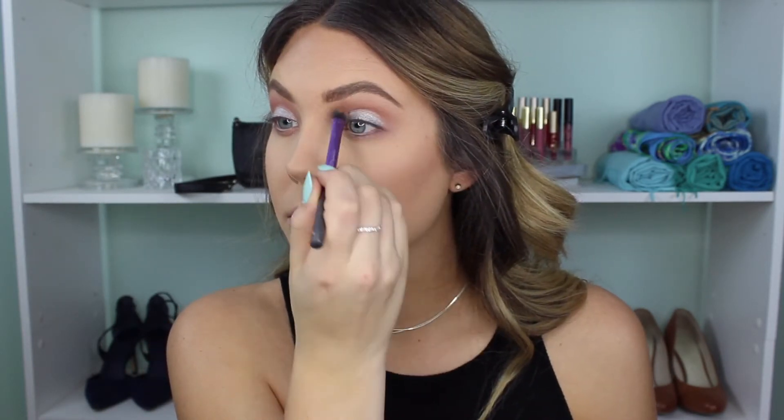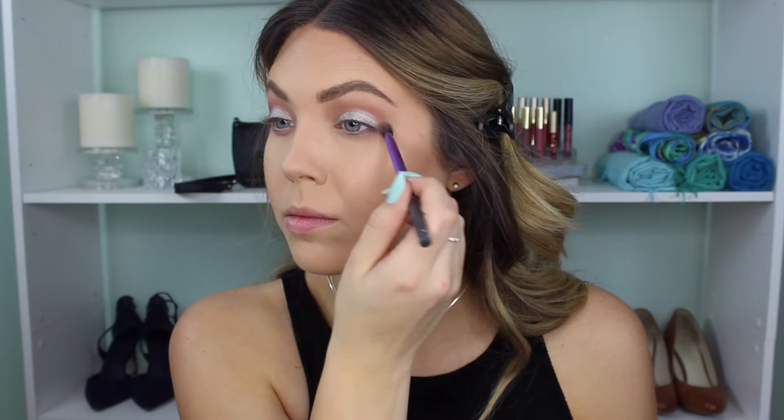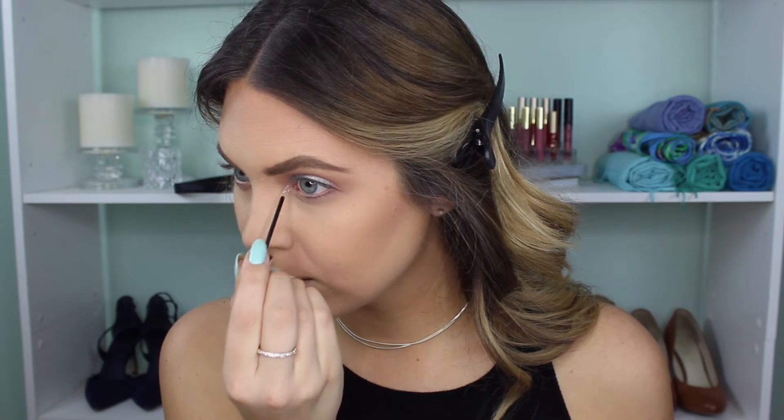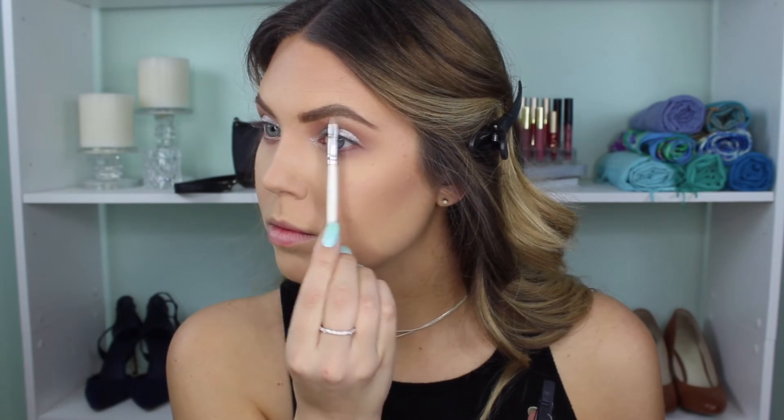I'm going to amp this up even more with this NYX glitter liner in silver. I'm using this for the inner corner and really amping this up into a super silver glam look — I think it just takes it to the next level. I'm also going to use this silver shade on my brow bone but lightly. I don't want it to be super intense but I liked it and thought it kind of made the look come together.